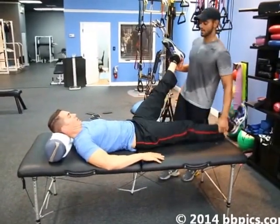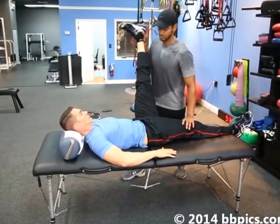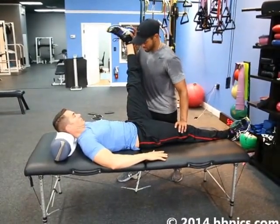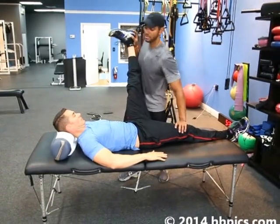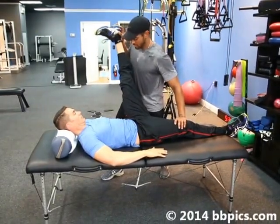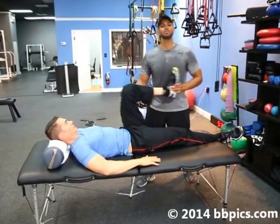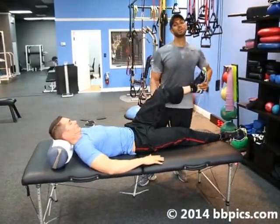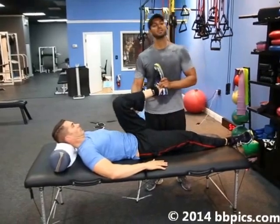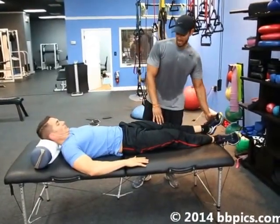Now we're going to go to what's called a PNF. This is called reciprocal inhibition. What I'm going to do is push, he's going to resist — I'll say resist, push against me, three, two, relax. That's going to help me push more forward. We do that a couple of times. That muscle helps me elongate and gives me more of a deeper stretch. There's a tendon called the Golgi tendon, and that tendon is one of the receptors that helps tell the muscle, okay, we can go a little bit further now. That's called reciprocal inhibition — a great technique that everybody should use.